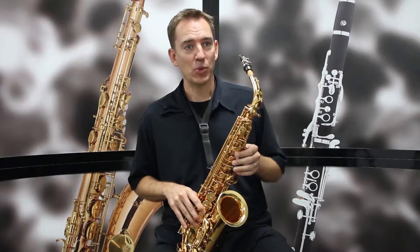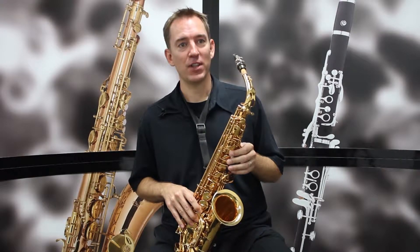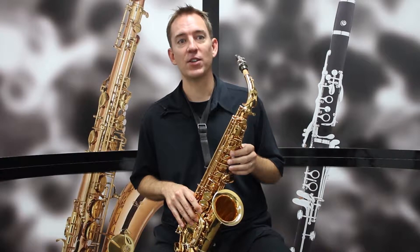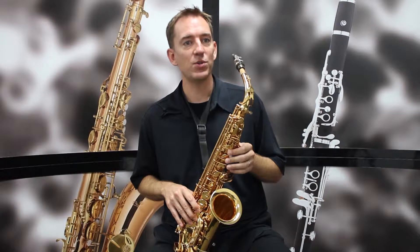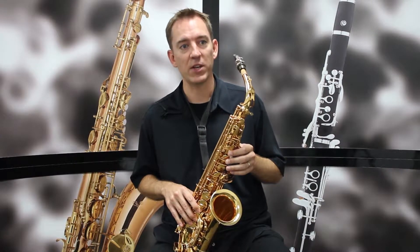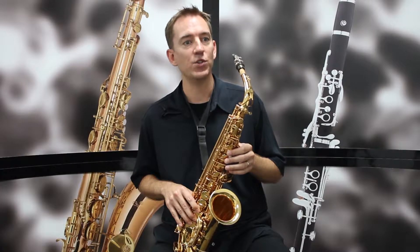Hi, I'm Sean Stackpool. I'm a professional musician in Los Angeles and I'm here to tell you about the Chassilio II Series Alto Saxophone. This is a great student saxophone if you're just starting and want a good quality instrument that's easy to play without spending too much money.